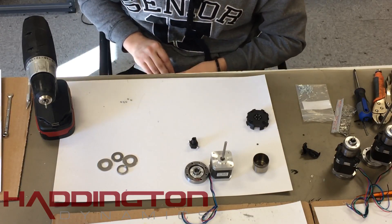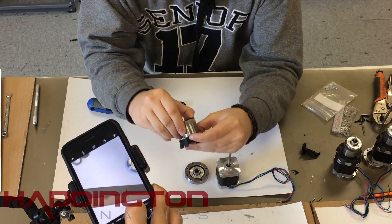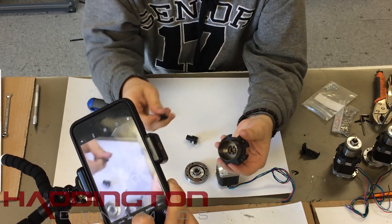Clear the support material from your flex spline cap and press six M2 nuts into the holes. Next, place your flex spline onto the flex spline attach, lining up the posts with the holes in the flex spline.